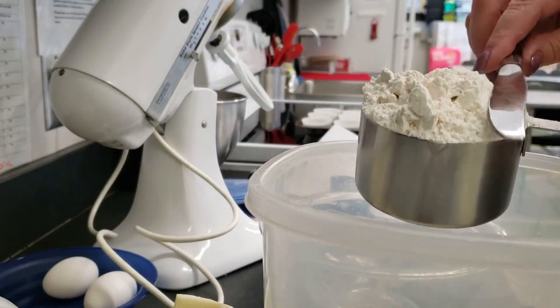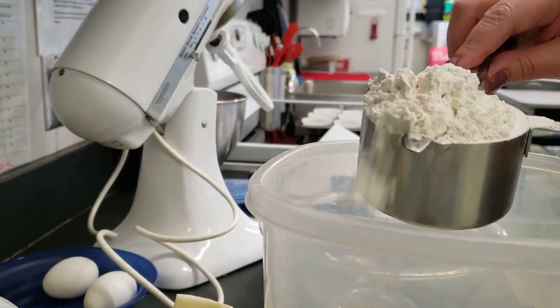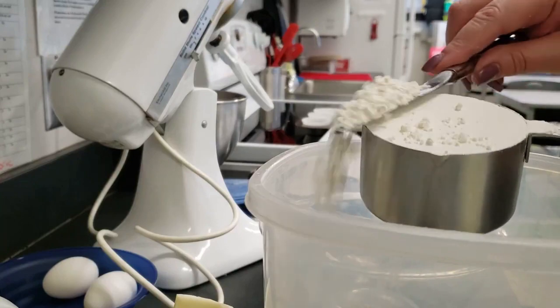When measuring flour, be sure to spoon the flour into the dry measure cup, then level it with a spoon.